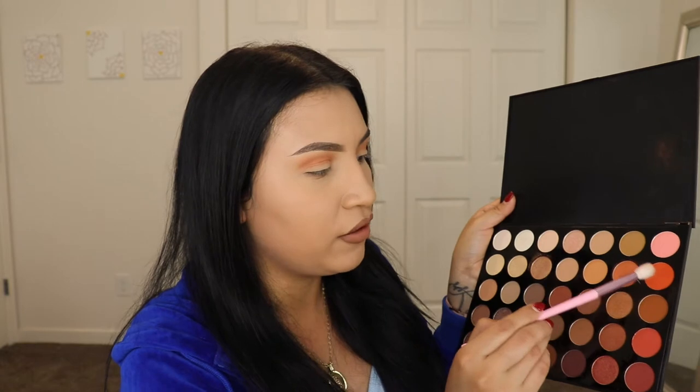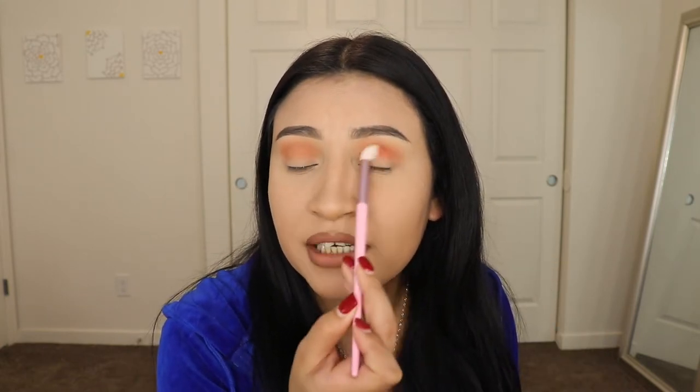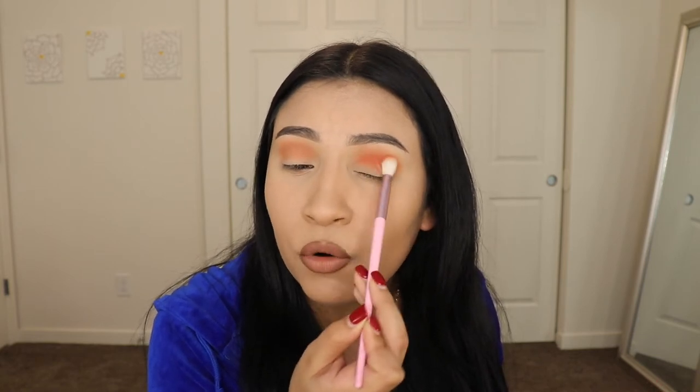After that, I'm going to be going in with the JS5 — it's the Morphe by Jeffree Star brush, kind of like a fluffy brush too. I'm going to be going in with this orangey shade on this side, which is called Wild Card, and I'm going to be applying that on my crease as well. But this time I'm not going to go above because I don't want to cover the other shade I already applied. So I'm just going to keep this on the crease and be a little bit more gentle and slow while applying this.